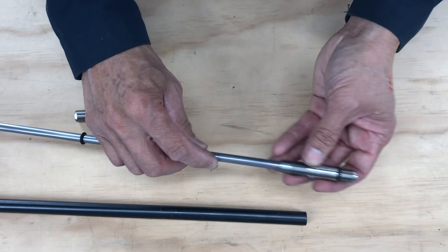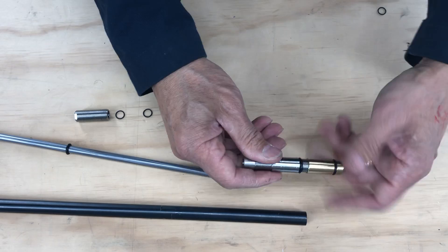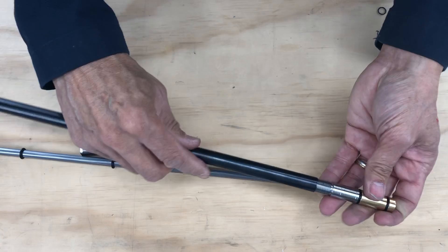Sometimes there are imperfections inside and the liner would jam halfway through. You don't want that. You need to clean the inside and make sure it floats in there easily.